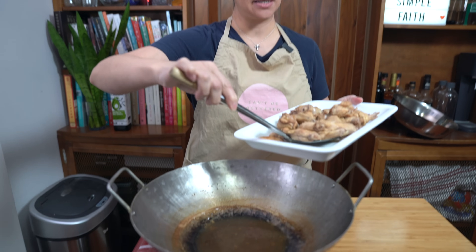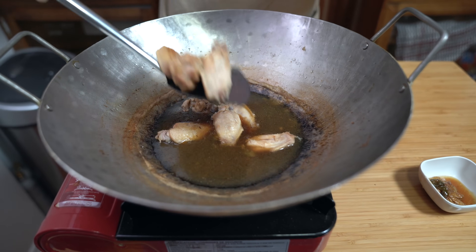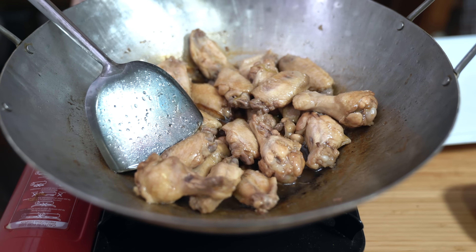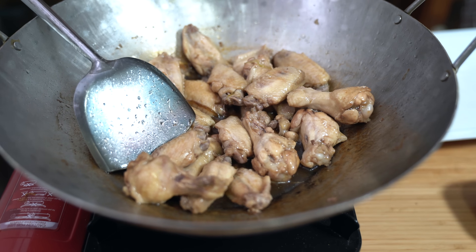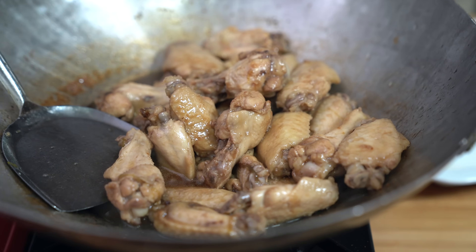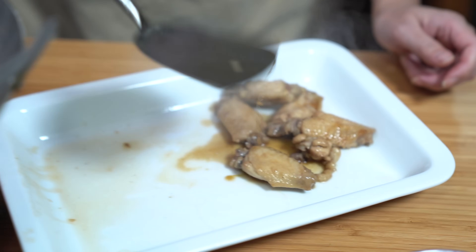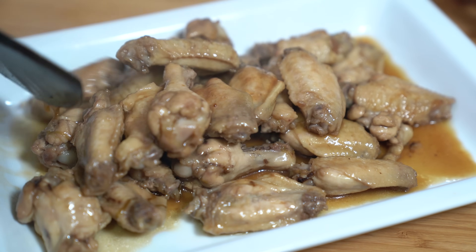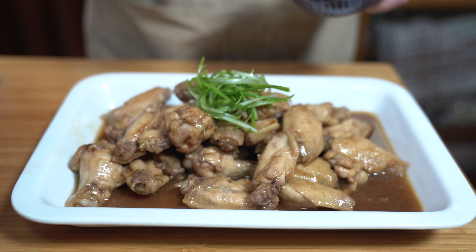I'm going to put my chicken wings back into the sauce and give it a toss. I'm going to heat this through because the chicken wings have been sitting out for about 20 minutes, so let's just turn the heat back on. Turning off the heat, put this back on the platter, garnish with those green onions, and that's it — super easy, simple meal.